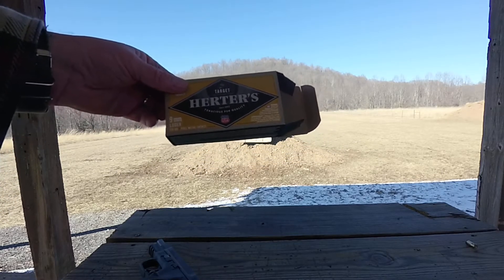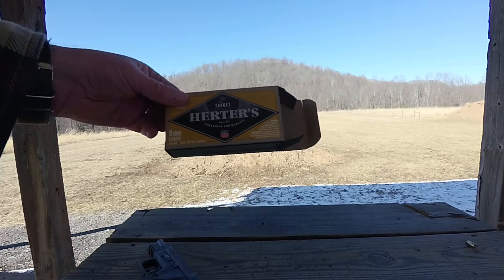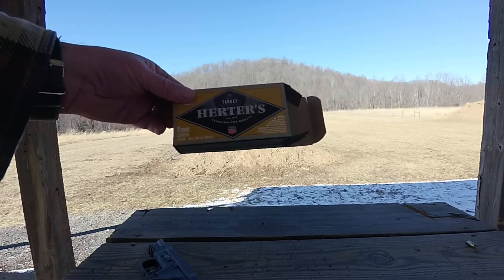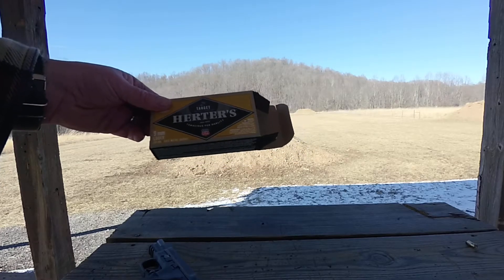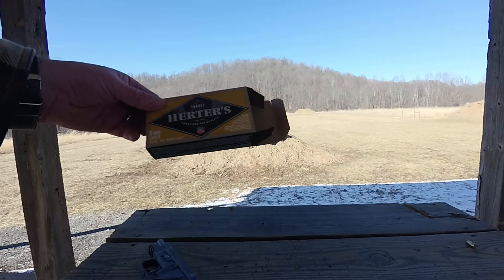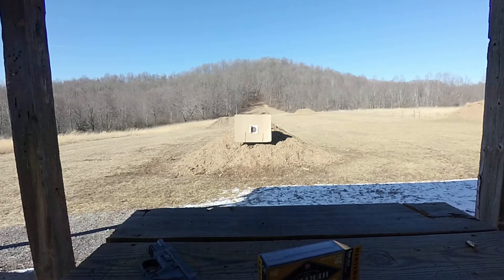They were $17.99 a box, limit five boxes. The gun cycled them great, so I went back up and they had a brick of 500, which you were allowed one of, for $170 — that works out to $17 a box, so you save $10. And the good thing about our state is the governor made it so there's no sales tax on guns or ammo, so it was a flat $170 for 500 rounds.